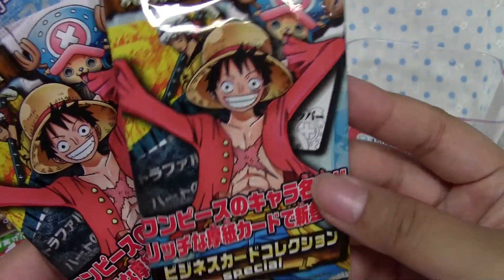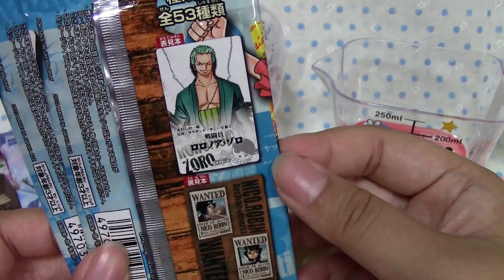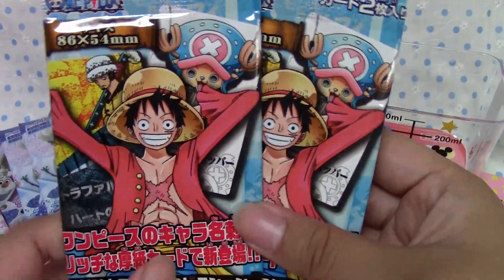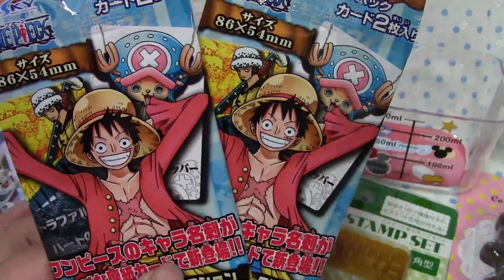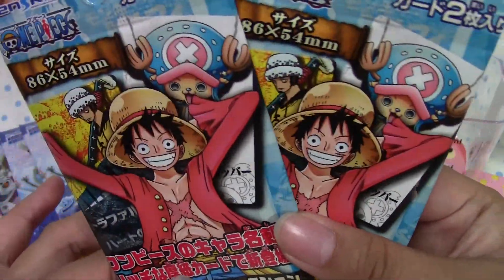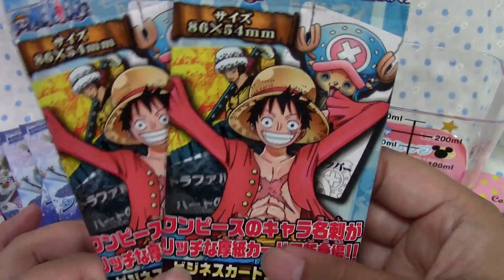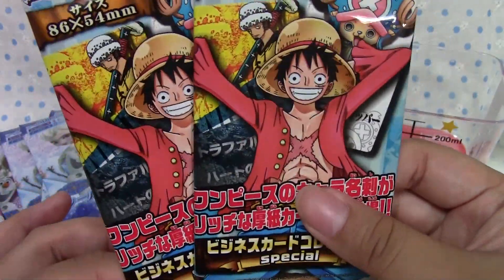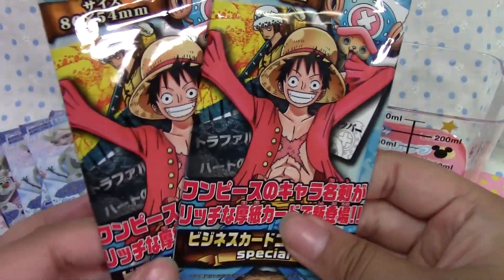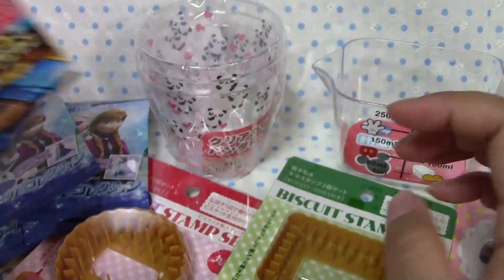I got these One Piece business card collections — I thought that was so cool. They're like business cards for different characters. Lately I've been watching the One Piece anime because I just can't get through the manga since it's so long. I kind of let the anime run while I craft and clean. I'm re-watching the story because I've only read it up to where Frankie joins them. They also had One Piece stickers, but I thought the cards looked really cool, so I got these.